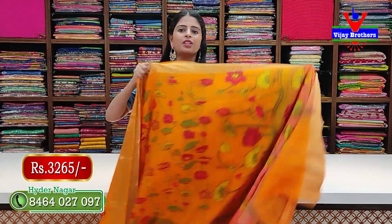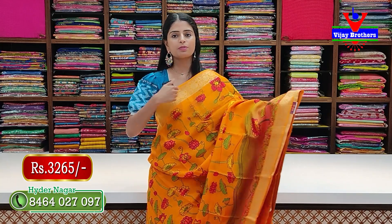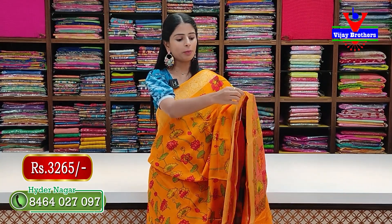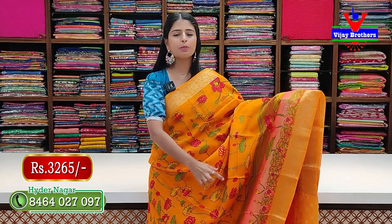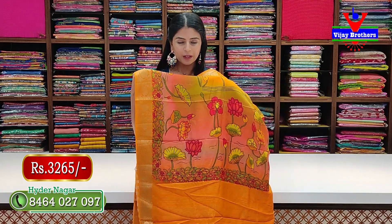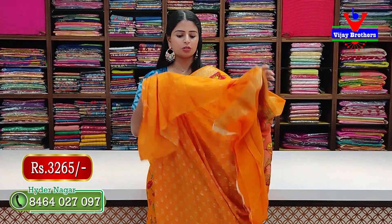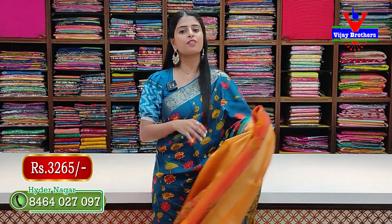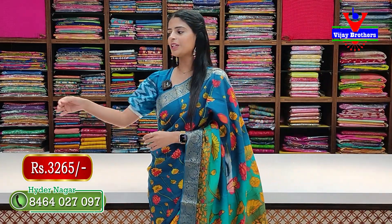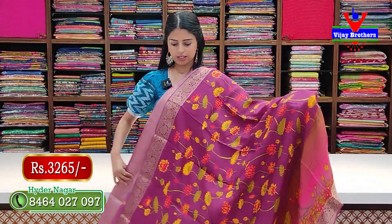Next color — yellow — same pattern. No difference in style or the two-side weaving borders. The body part has complete Kalamkari prints top to bottom, yellow throughout. The pallu has golden lines with a self-color blouse featuring golden zari booties. Price: 3265 rupees, including blouse.